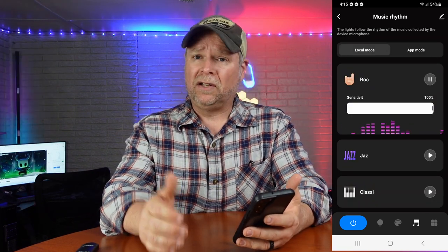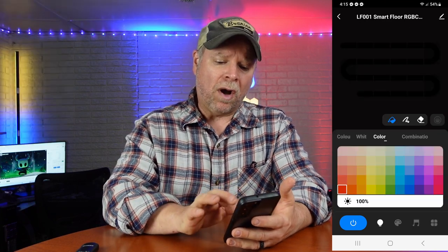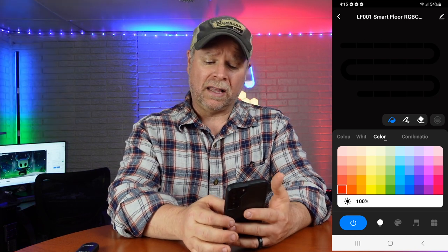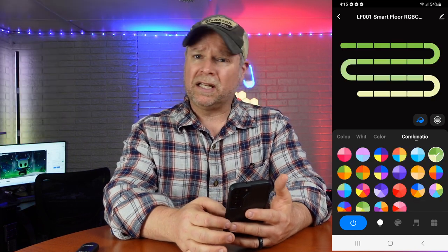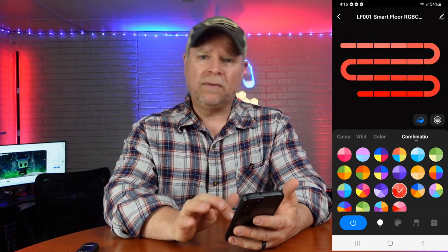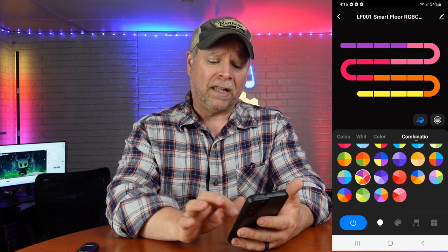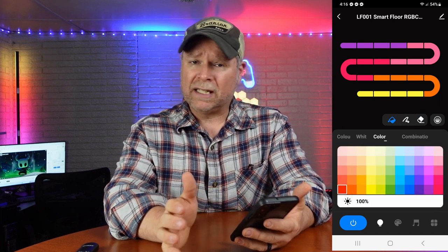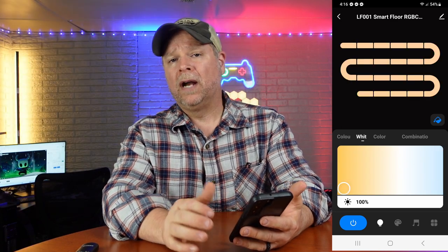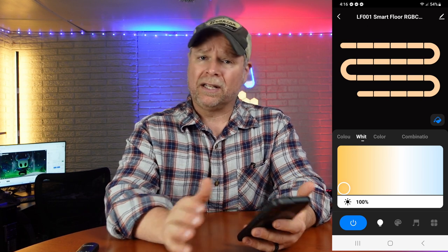I'm really big on having lights in my studio, as is obvious from what's behind me. This has probably become one of my favorite lamps just because of the different combinations and things you can do with it. You can change so many different color schemes by the touch of a button right here on your phone — you can control everything. If you're into lights for your room, studio, dance room, whatever it is, this thing is really cool.